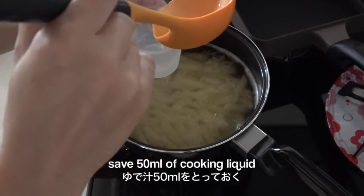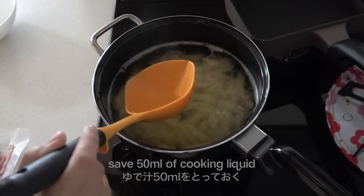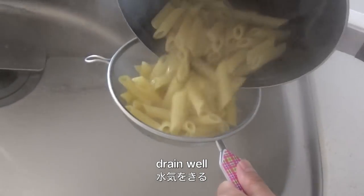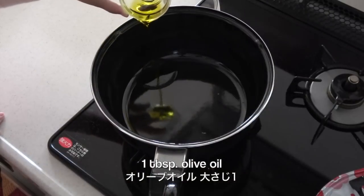Now save the cooking liquid and drain well. Heat olive oil in the same pot.